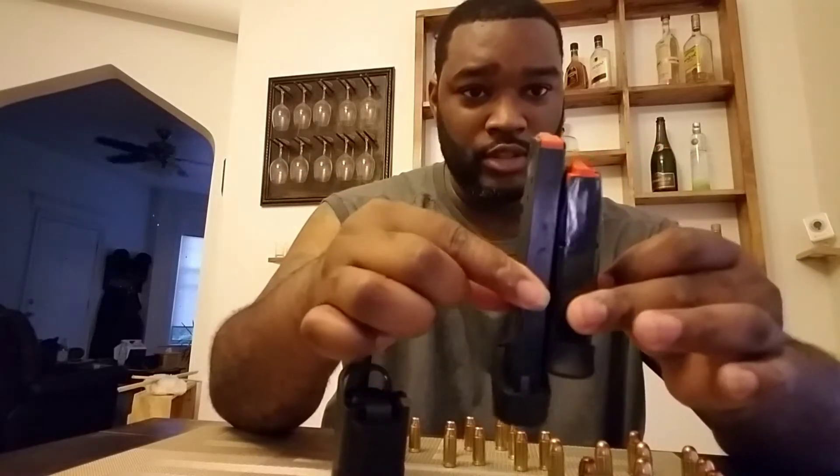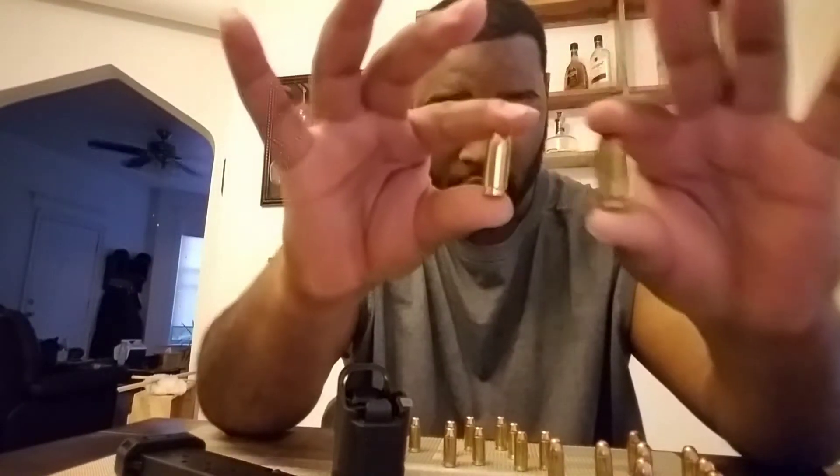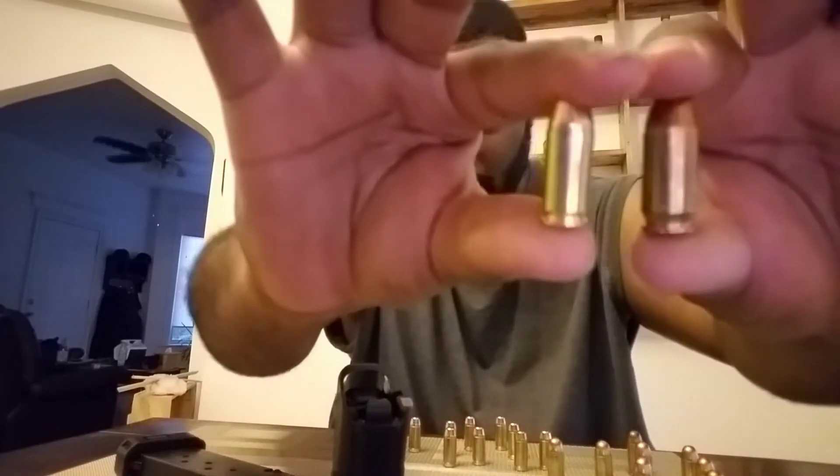I'm going to show you the different sizes. Of course, this is a .45, and it's actually on a slant, and this is a single stack. And this is a .40 caliber, and this is basically straight, and this is a double stack. So you see the difference in the sizes. Let me show you the different sizes in the ammunition — this is a .40 caliber, and this is a .45. As you can see, the different sizes in that.